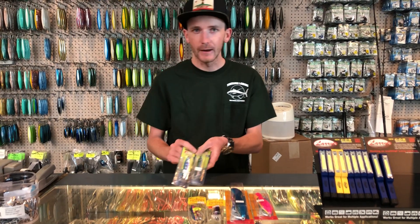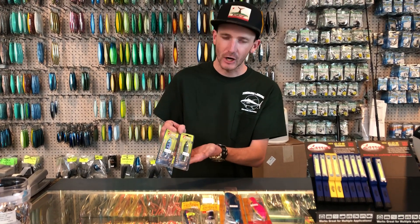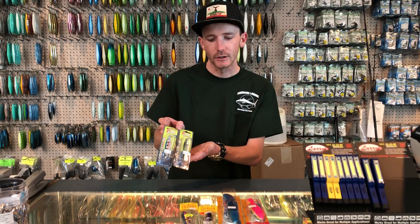And then last but not least, we got laser minnows by Peeline, 2 ounce. Again, anything shiny and baitfish color is going to do you good.